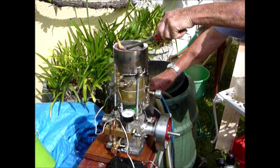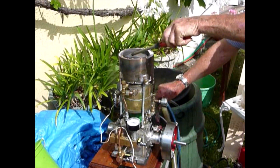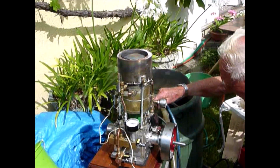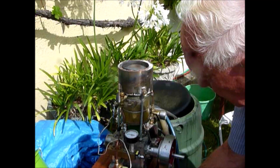I'm just filming a bit of the start-up procedure. There goes the blower, because the crafty bit is the adjustment of the blower and the gas.